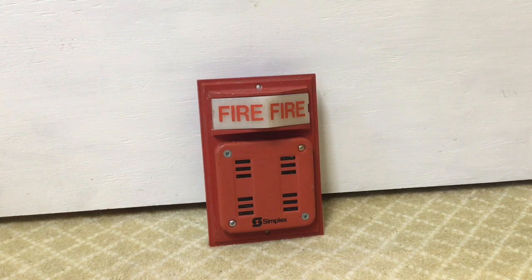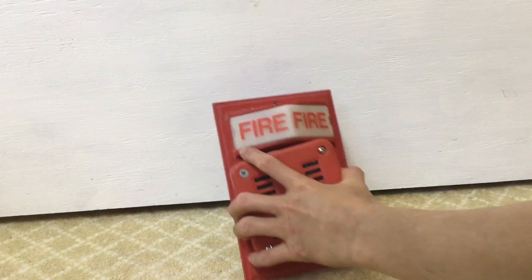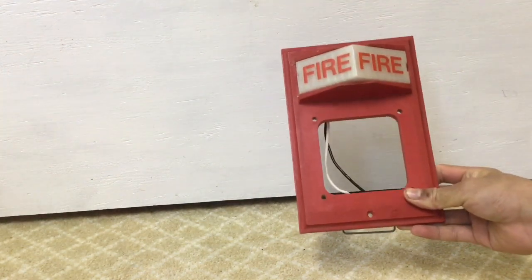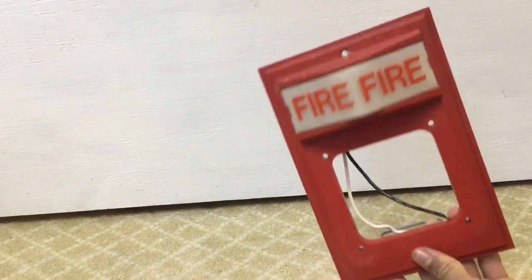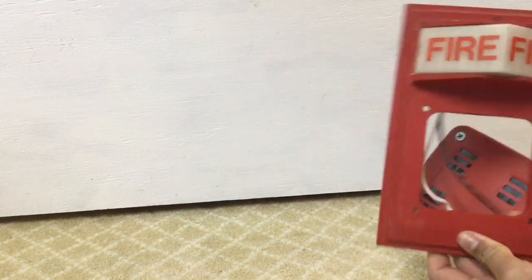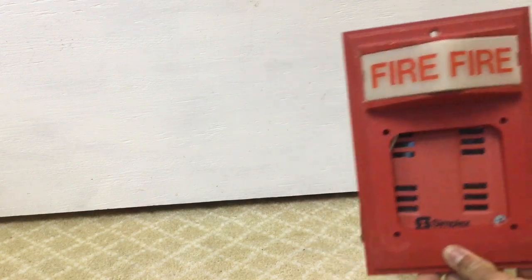For example, this horn — if it was a flush mount version, it would look perfectly fine behind the device. So let's pretend that if we remove this horn and this is the back of the device, pretend this is a flush mount version. I could easily just put this horn back here — it would be okay.